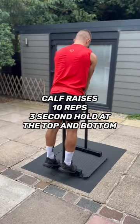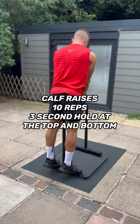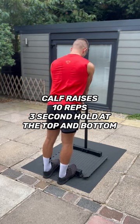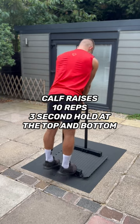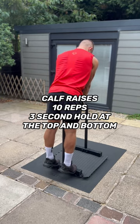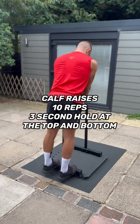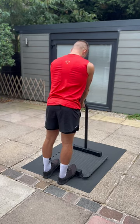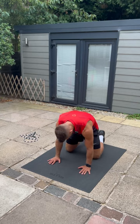Next up, we have calf raises. You could use a step on your stairs or create some sort of step. Basically, you're going to stand on it, let your heels drop down to the floor, get a deep stretch for the back of the calves, hold it for three seconds, then go on to your tiptoes and hold it at the top for three seconds. Do a total of 10 reps.